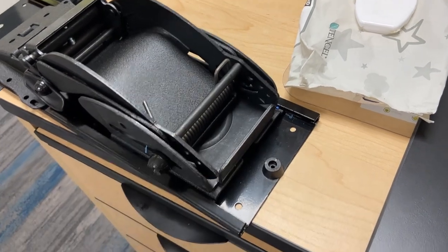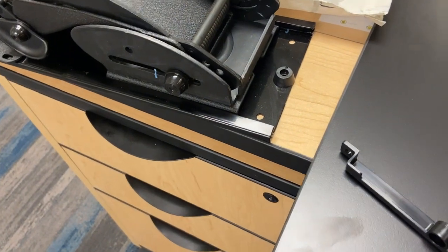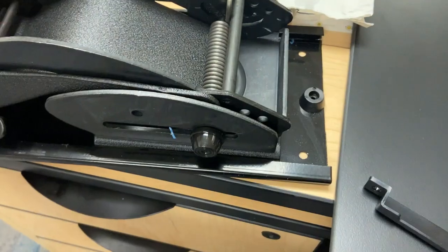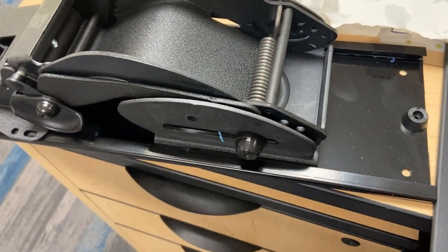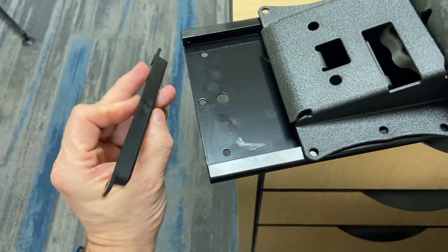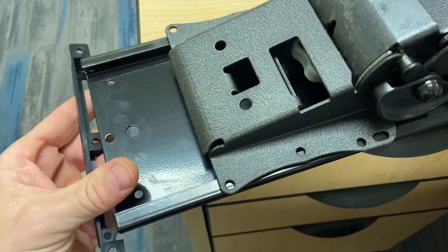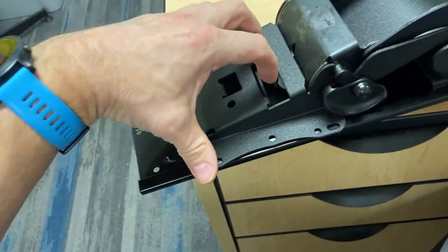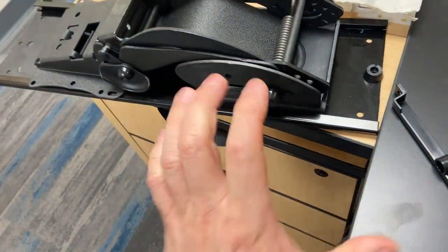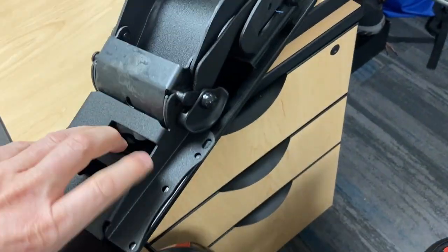On one end it gets this rubber bumper that gets mounted with one of these screws. These screws go in here on this rail, and on this rail at the other end this piece gets mounted so that the mechanism doesn't slide off at this end and doesn't slide off at the other end either, so it has to stay within those two endpoints.